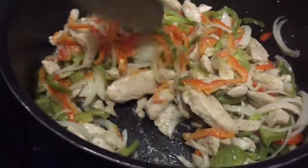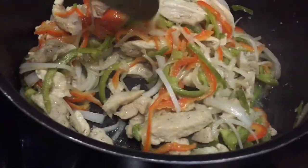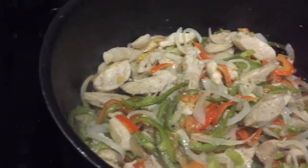Fácil y sencillas de hacer, no van a tardar mucho. Después de dos semanas de estar de vacaciones, regreso con esta receta y lista para este 2019.